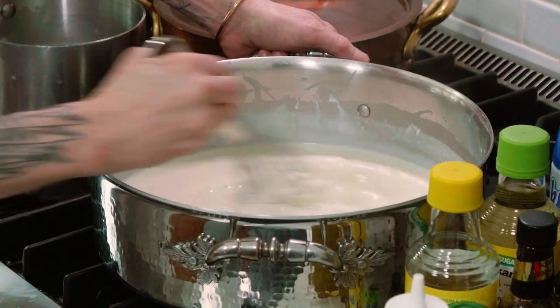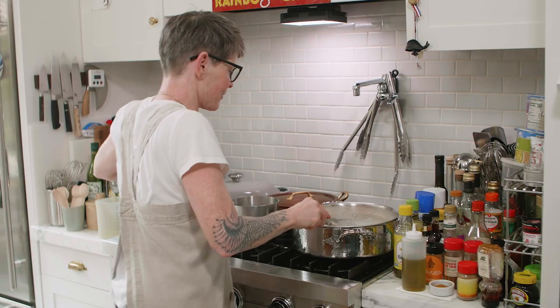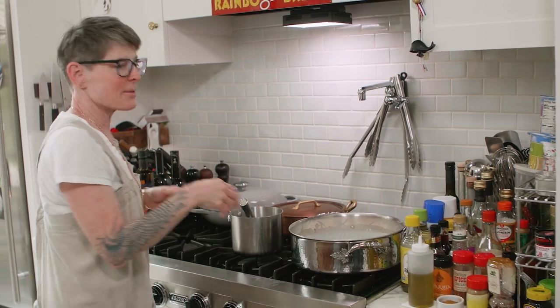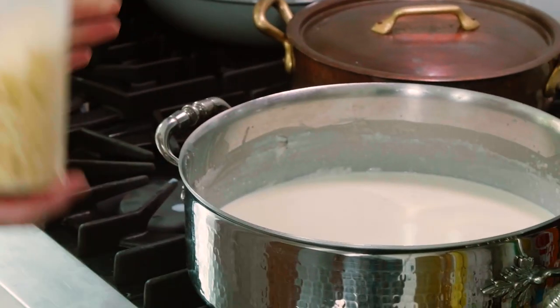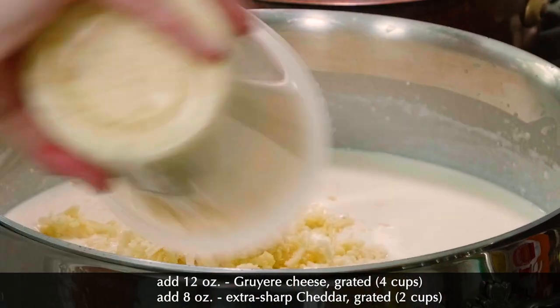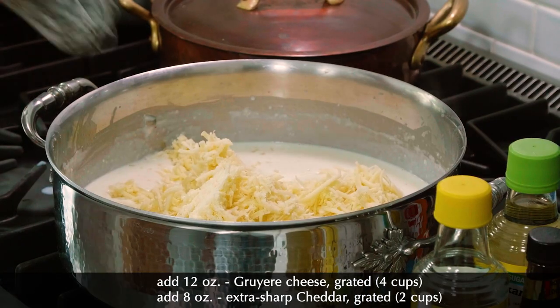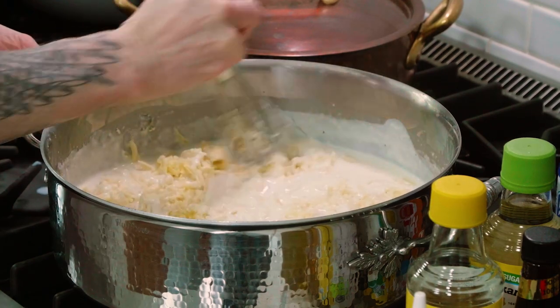Almost like an ice cream base. This is beautiful — I love that it's quite thick. Now I'm going to add the cheese and you're going to see the mess begin. You might want to take this off the heat — they mean take it off the ring. This is when you're going to think, how is this possible to stir? Because it's going to get stuck in your whisk.